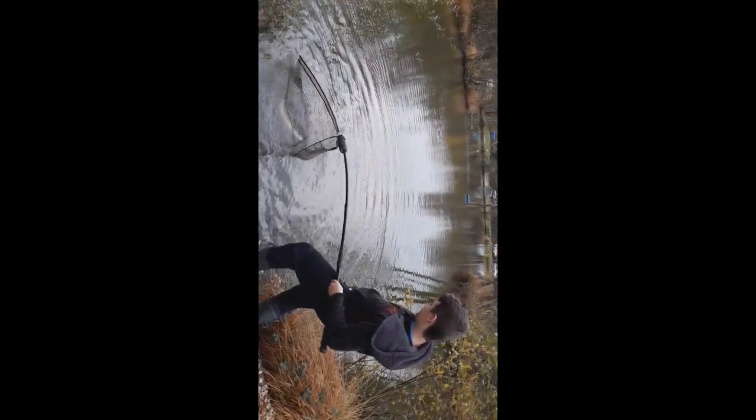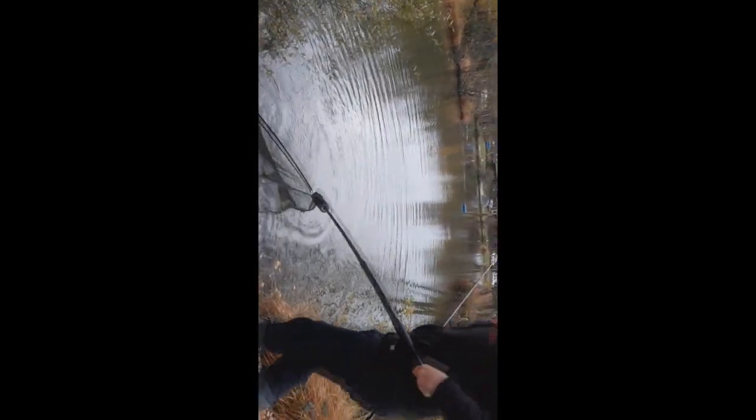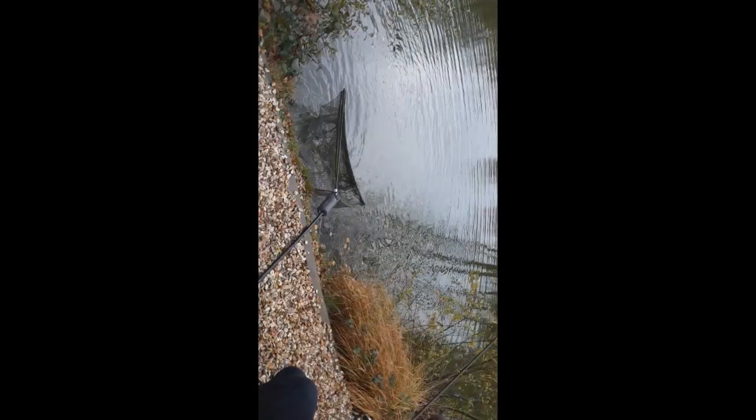I'm trying to hold your phone and grab this at the same time and it's really hard because I don't want to drop your phone. There you go. First pike — and it's a lovely fish! My first ever pike and it's on a lure as well. He literally just put the lure on first or second cast, straight out, and it hit straight into it. This is my first ever pike so bear with me on this one. We'll end it and we'll be back.